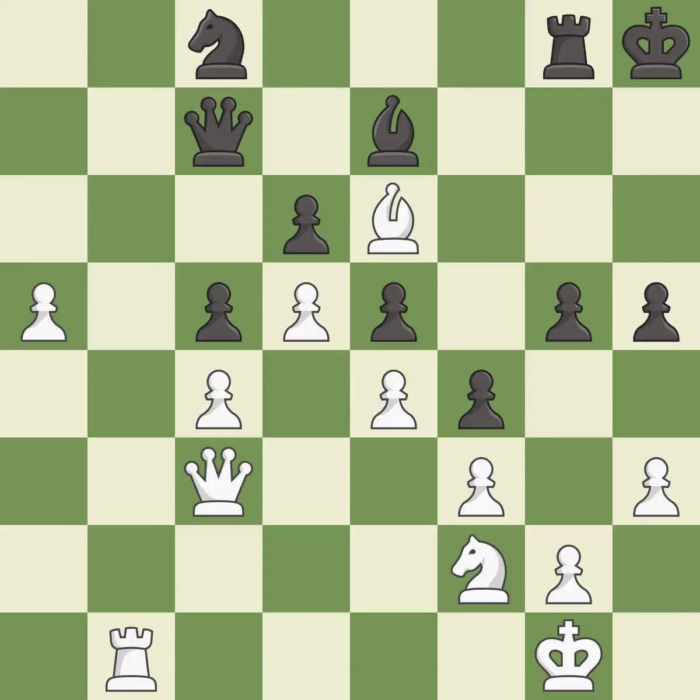This takes an outpost, an active square where the bishop cannot be kicked out by a pawn — it is best. This move puts the rook on a safer square — it is excellent.